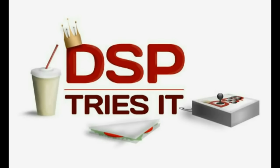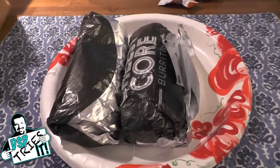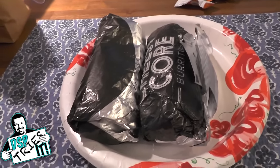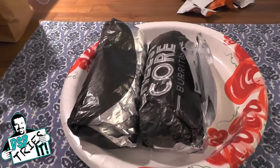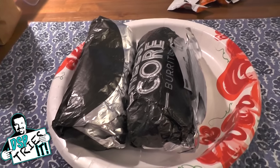DSP Tries It! What's up everyone? Phil here. Welcome to a new episode of DSP Tries It — one that we were not planning on doing, in fact. We headed to our local Taco Bell to get some grub, something quick today. We didn't have a lot of time.